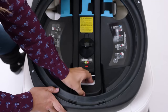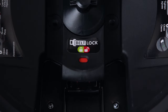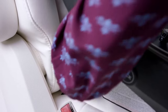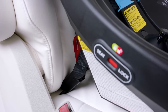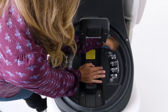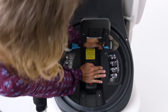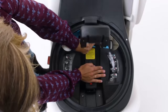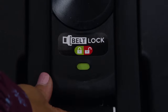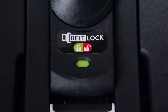Squeeze the handle of the LockStrong belt tensioner until the indicator turns red and raise the handle. Attach each lower anchor connector to the corresponding anchor bar in the vehicle. While using one hand to push firmly on the base, use your other hand to pull the lower anchor strap to tighten the lower anchor connectors. Using both hands, push down on the LockStrong belt tensioner. The indicator will turn green when the LockStrong is fully closed.